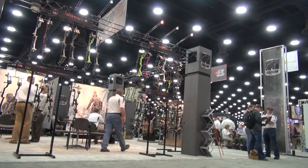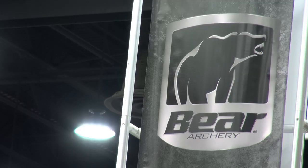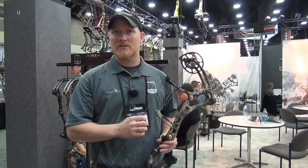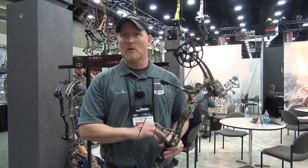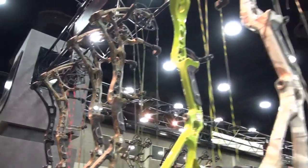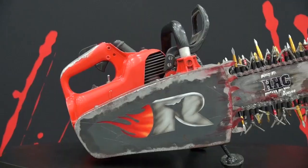I'm Gary Lewis here at the ATA Show 2013. One of our new products is the Motive 6, which comes in a 6-inch brace height and a 7-inch brace height. You can get this bow in Realtree APG, snow camo, green, or red for target colors.